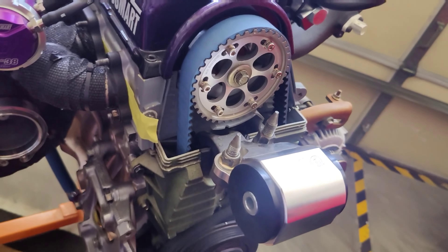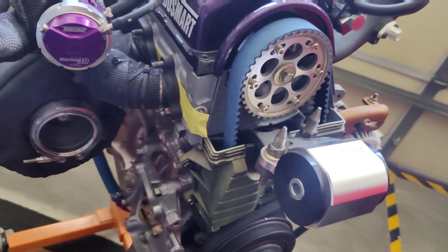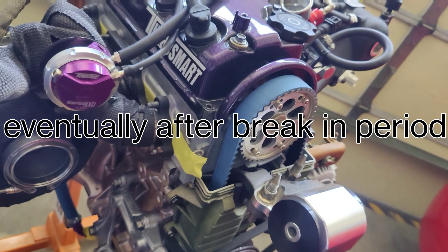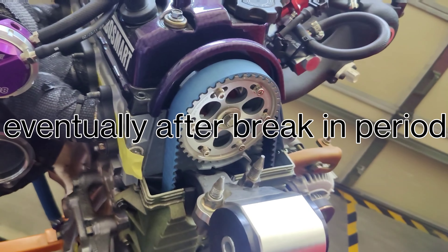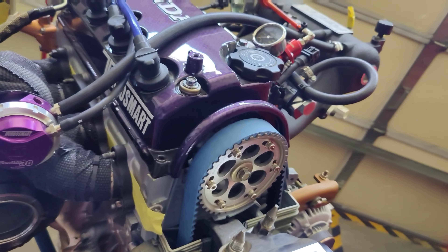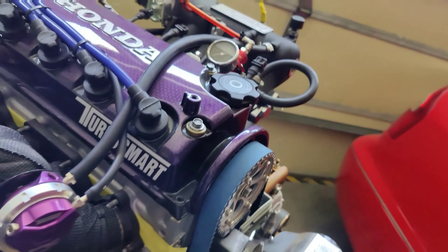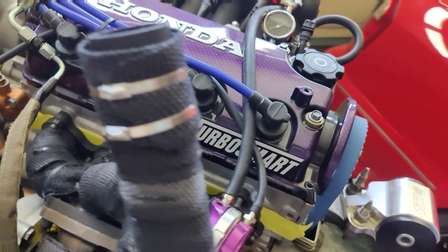The reason I went with 76 millimeter pistons is because I'm planning to put 30 pounds of boost through this motor and I want to lower the compression as much as I can. It has a VMS block guard, so we're not too worried about the cylinder walls.